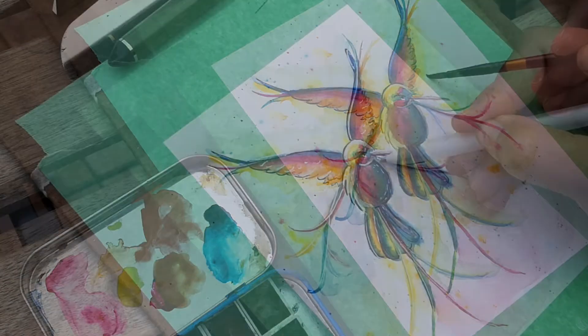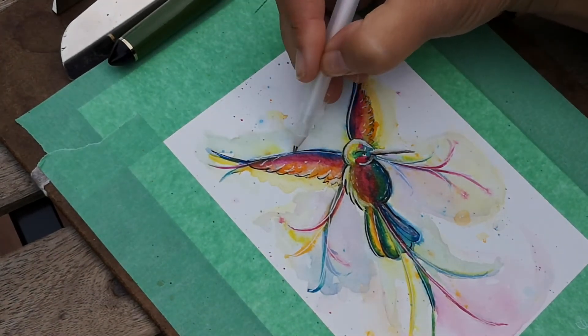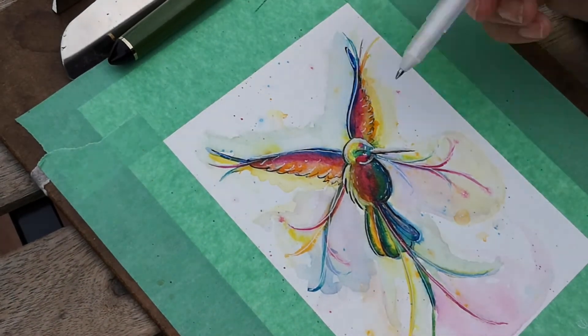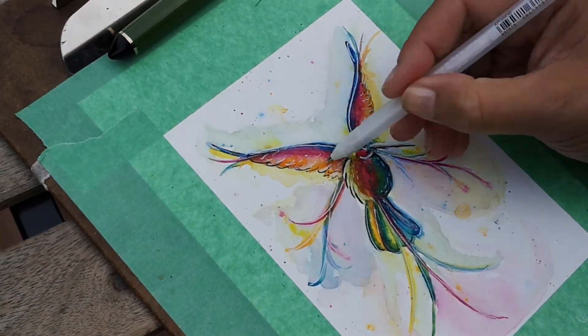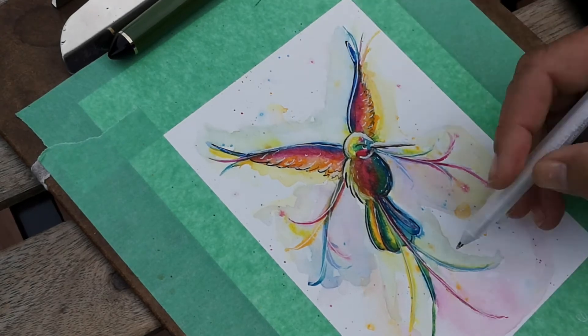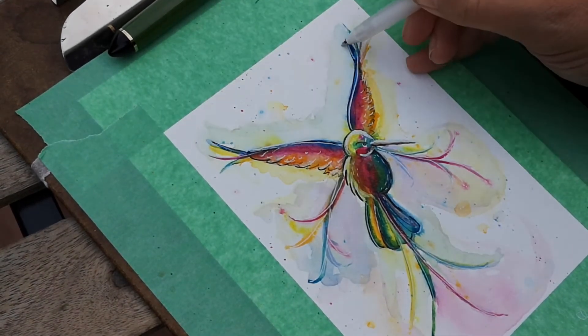Last of all, I got out my gel pen and added some fine details into the feathers and some highlights here and there, adding all the final details to the sky. I'm pretty happy with how it turned out — it's pretty close to the original and it's all set to frame.